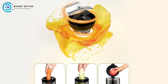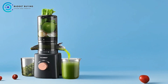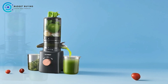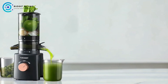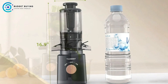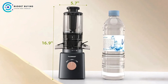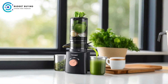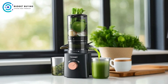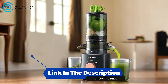Cons — Juice Quality: Some users may find that the juice extracted is not as smooth or nutrient-rich as that from higher-end masticating juicers. If you prioritize the highest quality juice, you might need to consider alternative cold-pressed options. The Tuonius Juicer offers a compelling package for anyone looking to enjoy fresh juice with minimal effort. Its easy cleanup, reverse function, and ability to handle whole fruits and vegetables make it a user-friendly choice. If you prioritize convenience over gourmet juice experiences, the Tuonius Juicer may be the perfect addition to your kitchen.